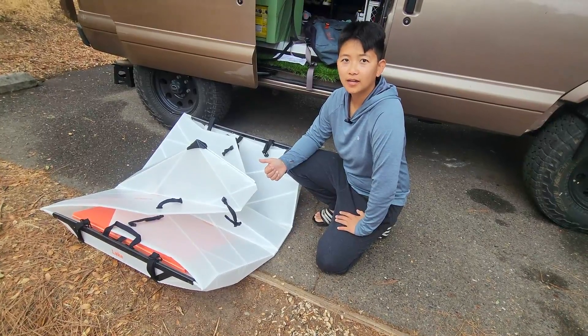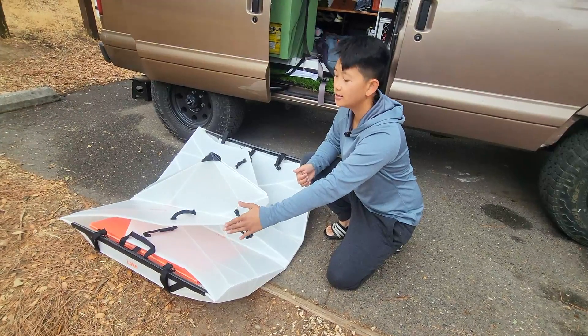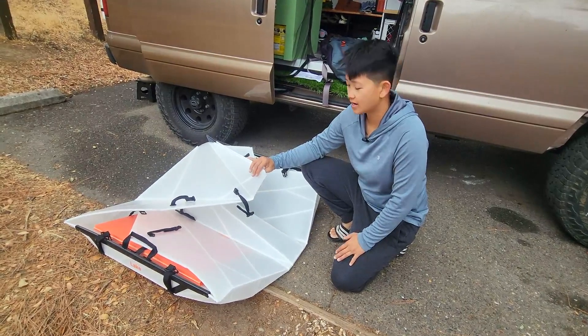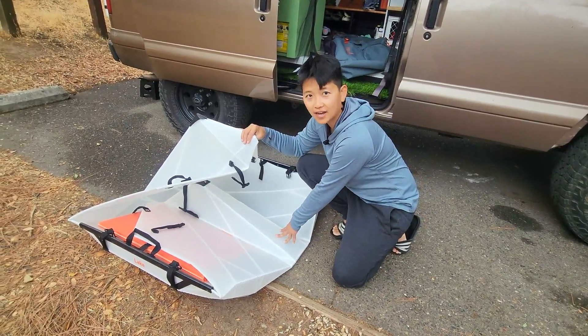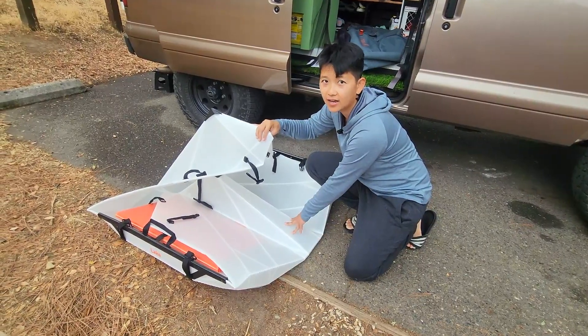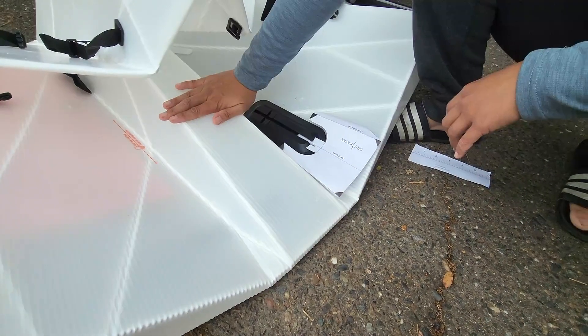So let's go. After you open up the kayak, make sure that the label is on your left-hand side. This is the front of the kayak and this is the back of the kayak. We will be installing the skeg on the back end of the kayak. One thing you have to make sure to do is clean the surface with an alcohol wipe.